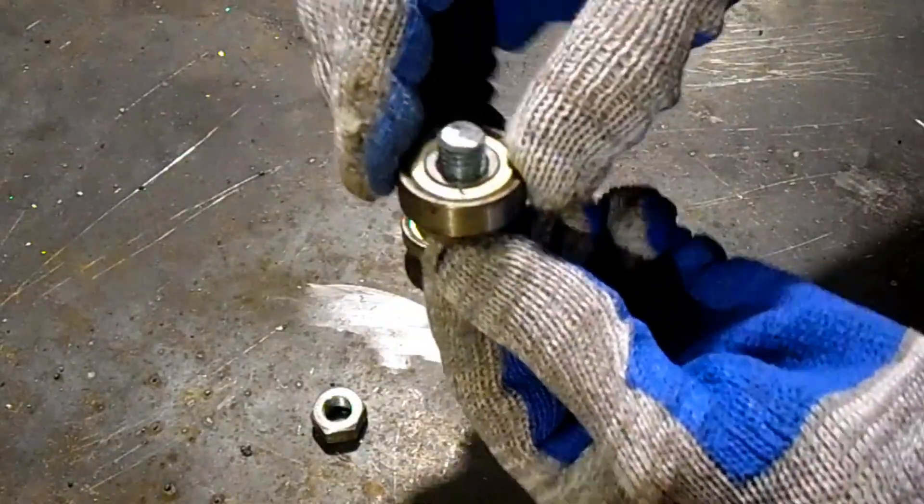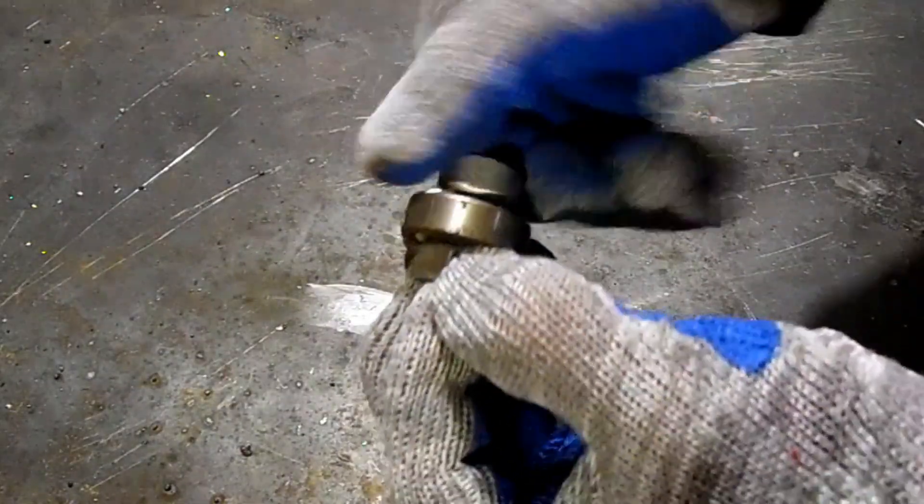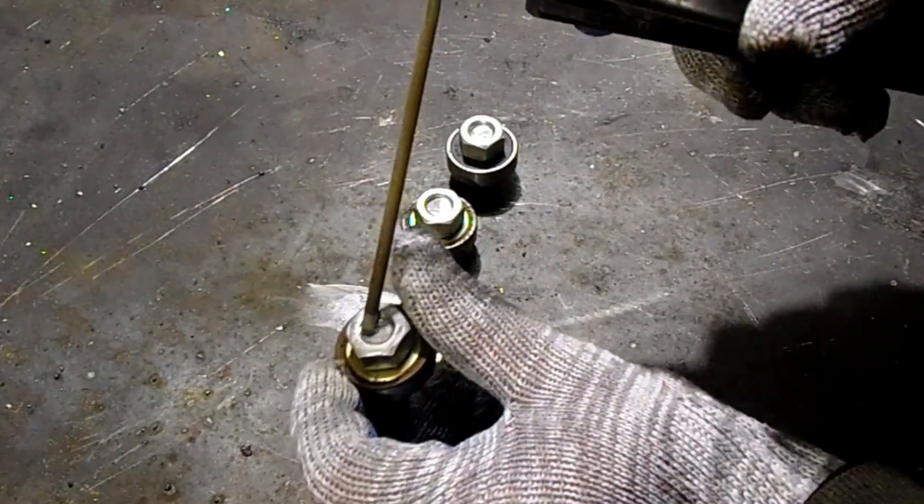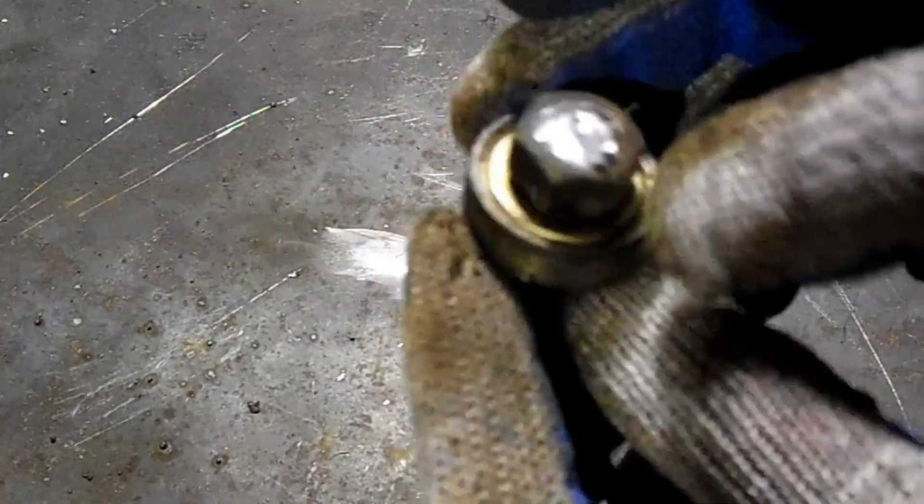I assembled the side parts and small bearings as separate elements. I use a piece of bolt as the axis of the small bearing. To prevent the bearing from shifting, I fix the nuts on both sides. I weld plates to them. The end result is elements like these.